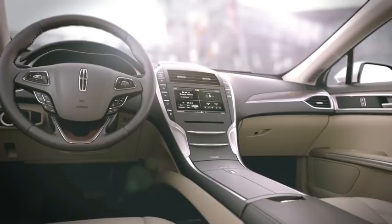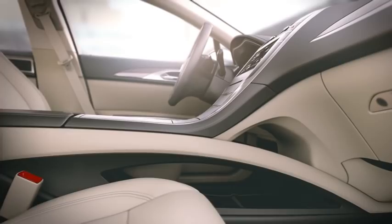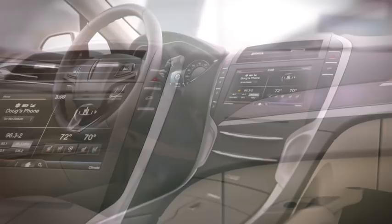Your 2013 Lincoln MKZ allows you to conveniently shift into or out of gear with the push of a button. Instead of a gear shift knob that takes up space in your center console, you have shift buttons on the center stack right next to your MyLincoln Touch system.